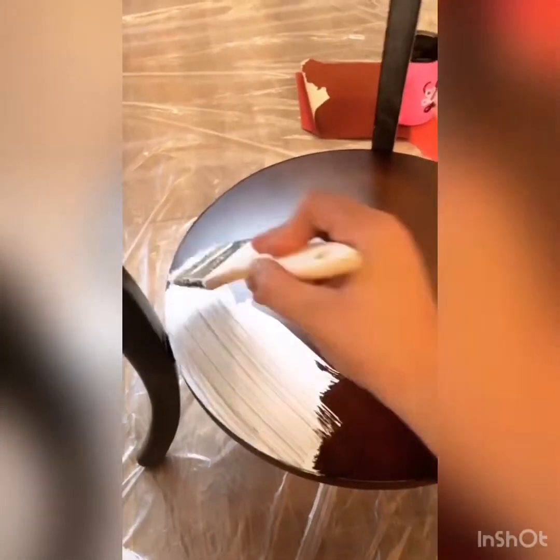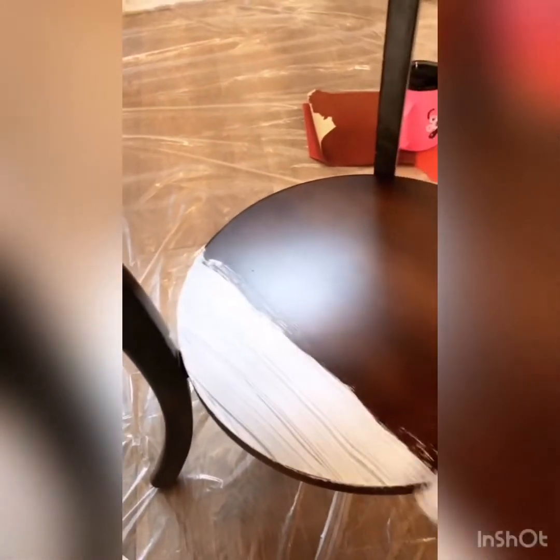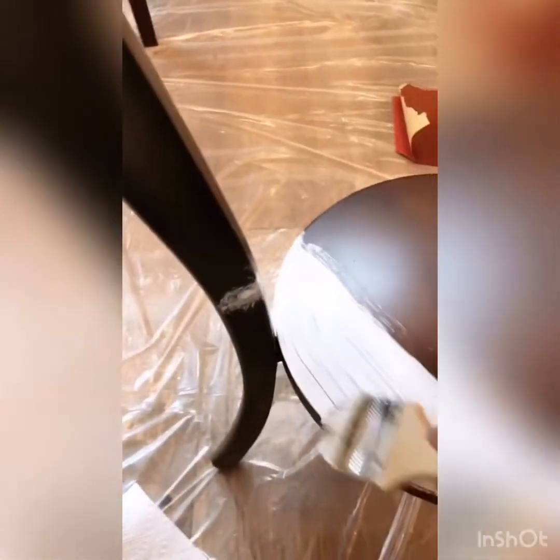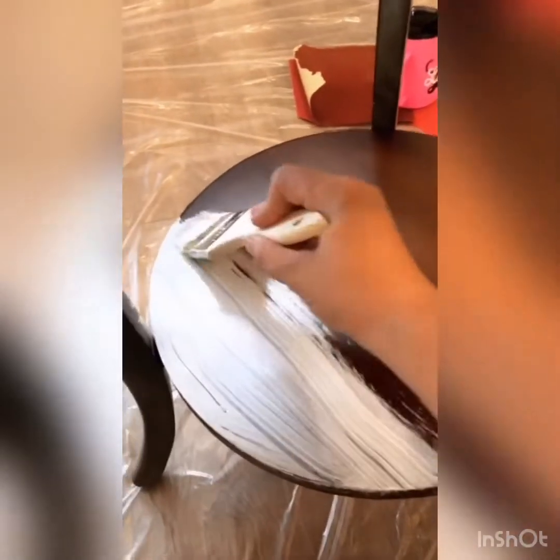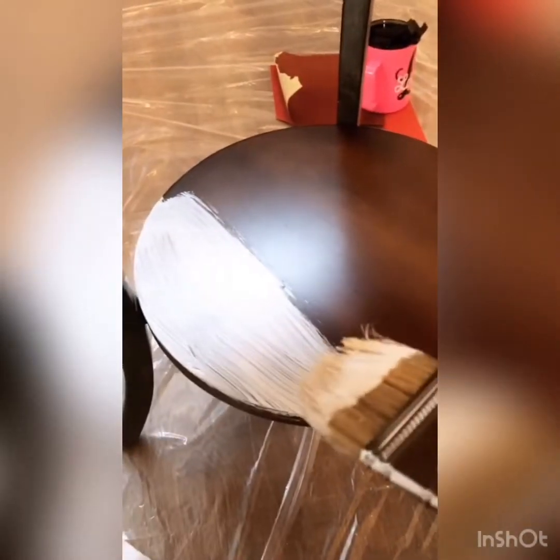Alright, so here we go — get some paint and just go for it. Honestly, start anywhere you want and just do it. It's not going to be pretty. I'm trying to do this through the phone so I can't see much. Your first coat is going to be real ugly — I'll do some and show you.